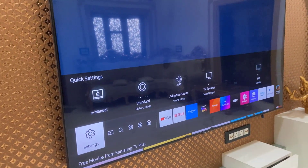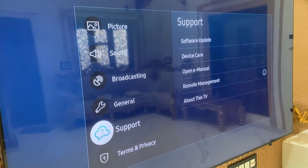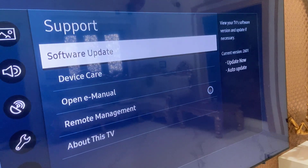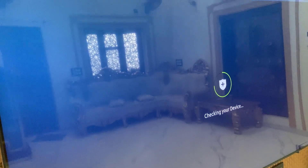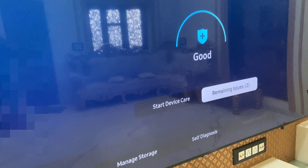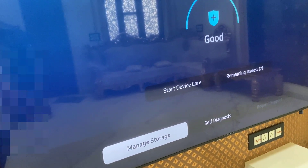So on your TV, just go to Settings, open Settings, and here select Support, then select Device Care and open it. Here we got the option Manage Storage, so select it and open it.